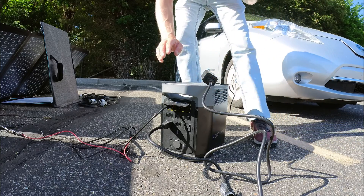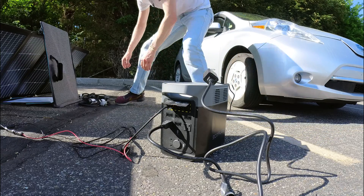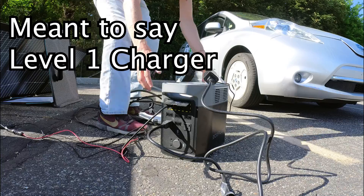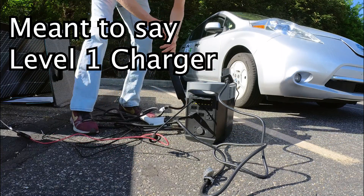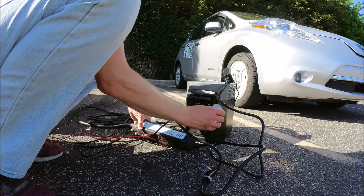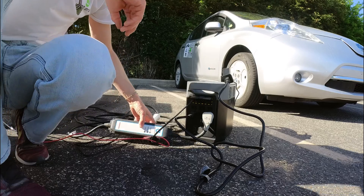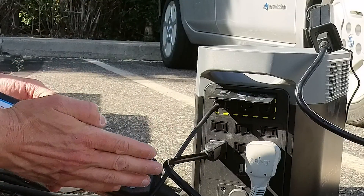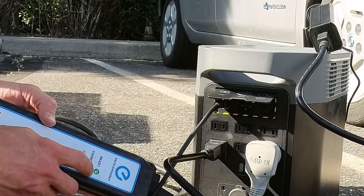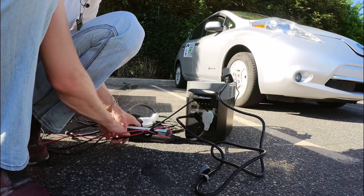AC is on. You need this unit — if not, this will not work. This is just the level 1 charger that came with my Leaf. If you try this without the grounding unit, the light will blink green. It needs to be steady — steady means it's good to go.